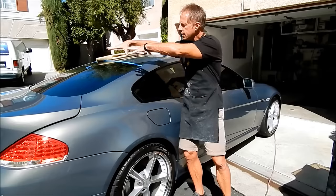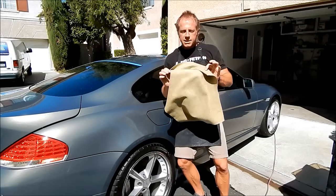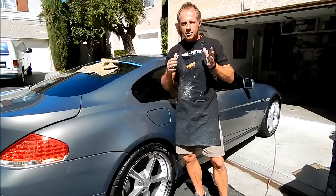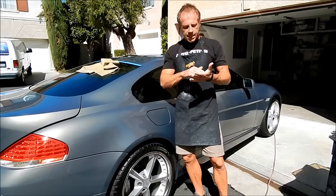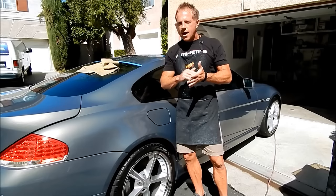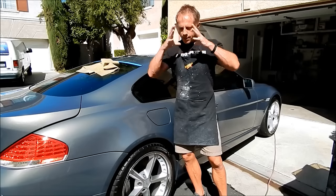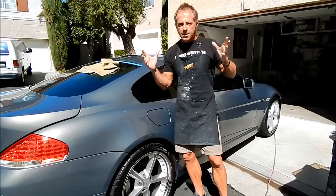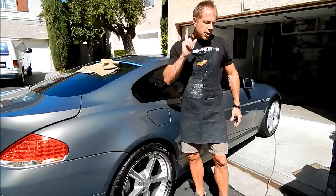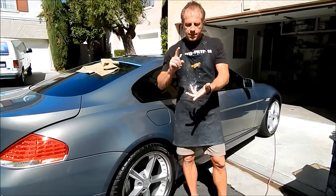The main areas to worry about are the top surfaces, which I can break down section by section if needed. Despite what the label says, there's probably not a product I use that I haven't figured out some off-label use for. I'm constantly pushing my brain outside the box, thinking: what else can I accomplish with this product? So that leads me to the points of this video — first is working in the sun, second is the polishes.